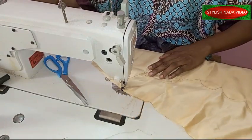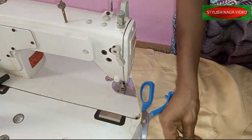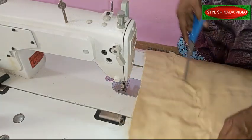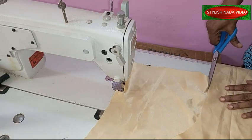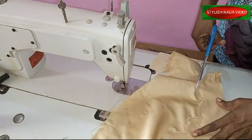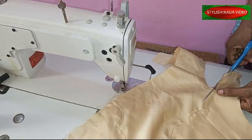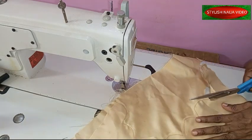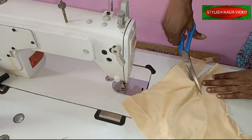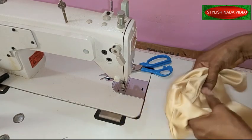I finished stitching. The next thing I'm going to do is trim it — trim out those parts, cutting as close as possible so it relaxes properly. Then I'm going to turn it out and go iron it before joining the side seams.